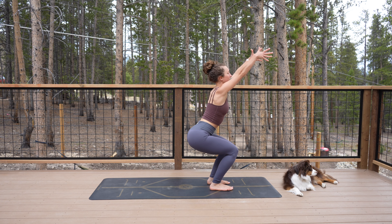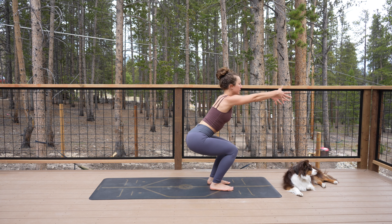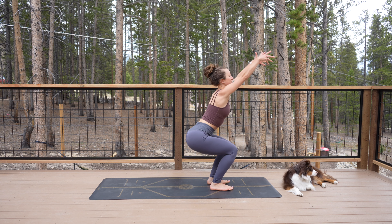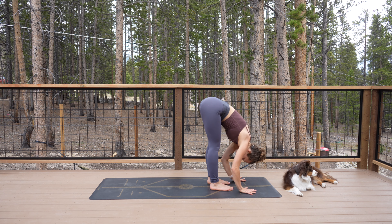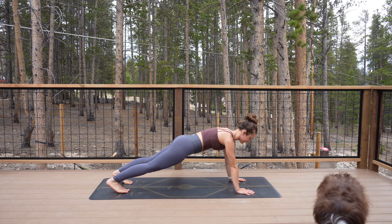Take your arms back behind you, shift forward and lift your heels. Then put the heels down and reach your arms up. A couple more times — exhale, arms back, shift forward for drinking bird. Lift really high on the heels, then heels down, arms up. One more time — arms back, shift forward, inhale, arms up. Exhale, fold forward. Inhale halfway lift. Exhale.